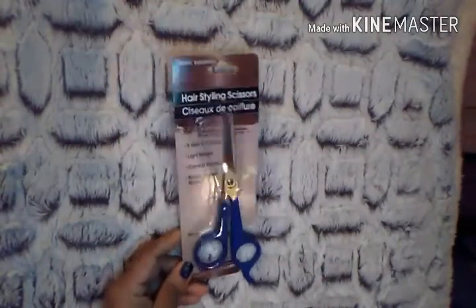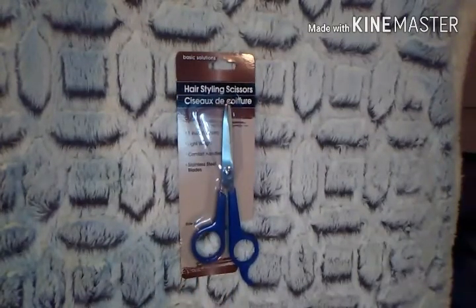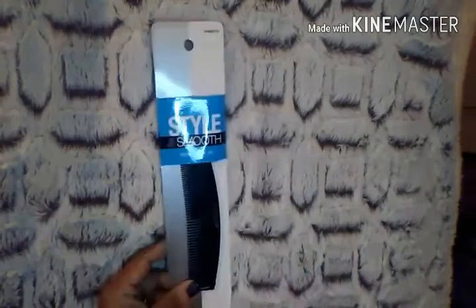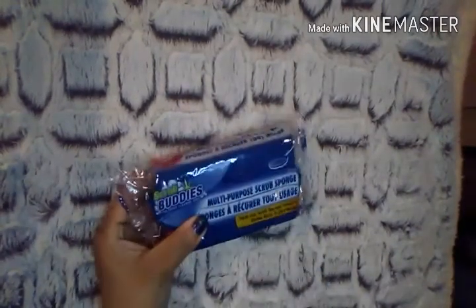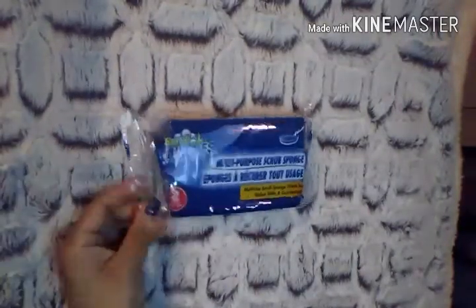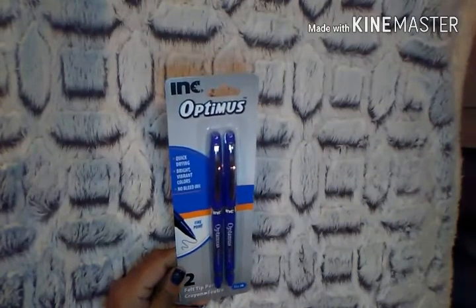I picked up hairstyling scissors for my boys and husband — sometimes they want to clip their mustache or trim a beard, so I figured this was really good to have. I also picked up a Conair Style and Smooth comb. And this is a repurchase — the good old Scrub Buddies 2-pack. I was hoping to find the 3-pack but didn't; either way, it's a great deal.